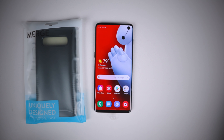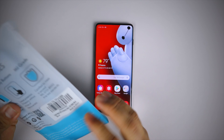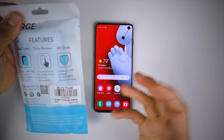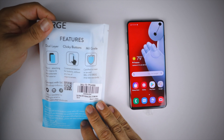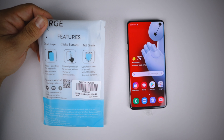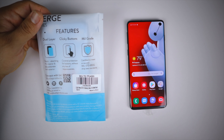These are currently available on Amazon for eight dollars and ninety cents with Prime shipping — link will be in the description. Nice packaging here, they've updated it. On the back it gives you some quick features: dual layer protection, shock-absorbing TPU interior, and a polycarbonate shell exterior.